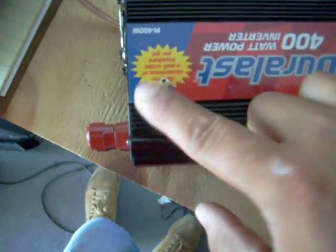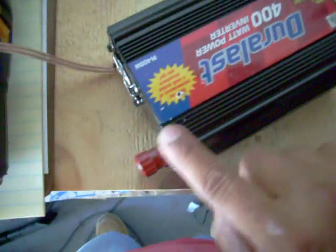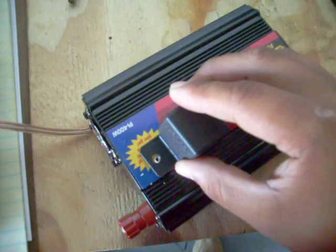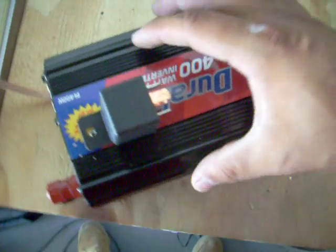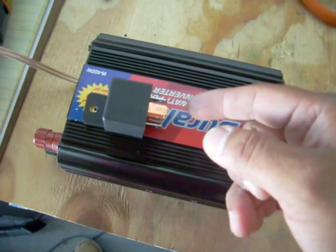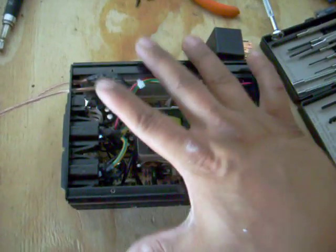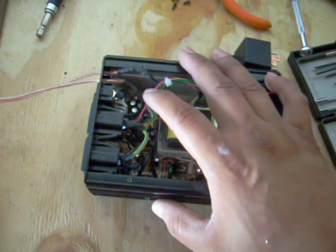I'll drill a hole right here where it's going to be mounted to the relay so it can be supported. The relay is going to go to the same connection as this to activate it. I'll show the wiring process later. One wire coming from the radio is going to hook up to the relay to activate it. Once the relay gets activated by the radio, it's going to connect the two wires I hooked up to the relay and turn this machine on.